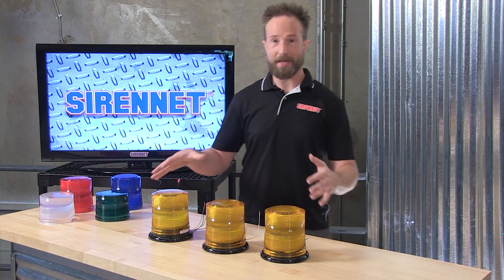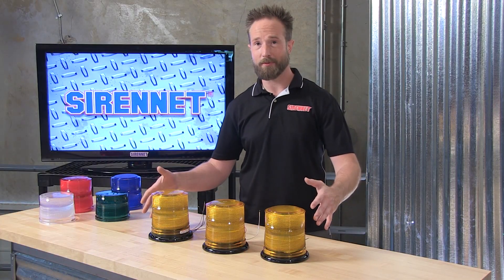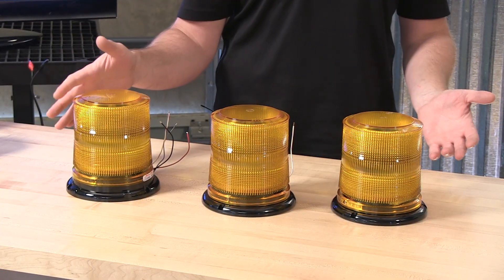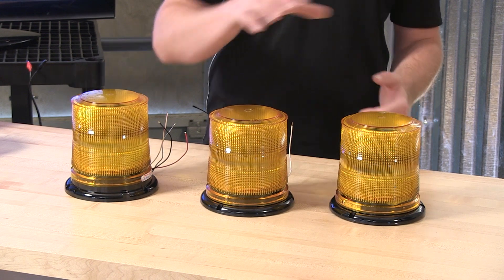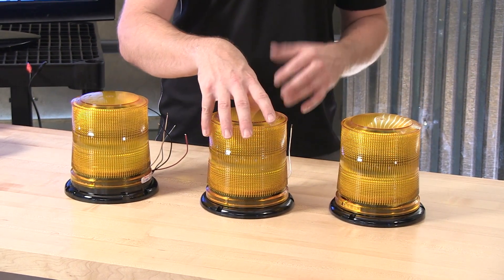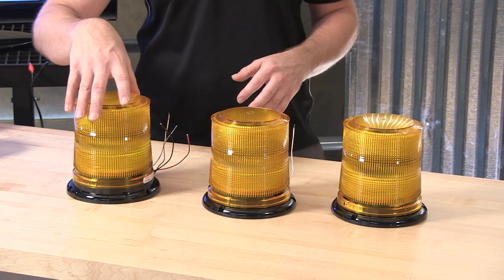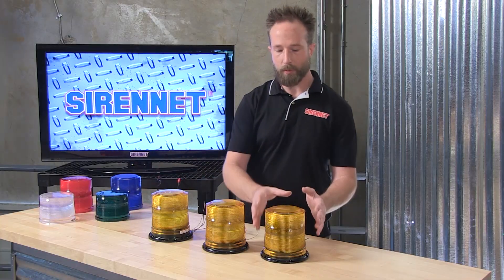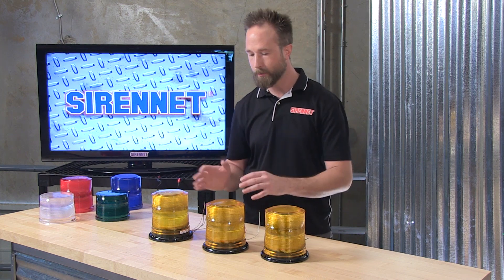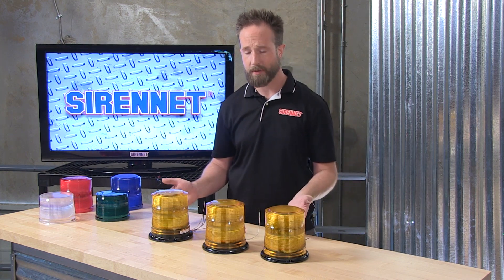Thank you, Stuart. Beacon, beacon — can you tell the difference between the beacons? Three from the family at Whelan Engineering: the 2022 series strobe beacon, the L10 LED, and the L21 LED. I'm going to show you a bit about what makes them all different from each other and what keeps them the same.